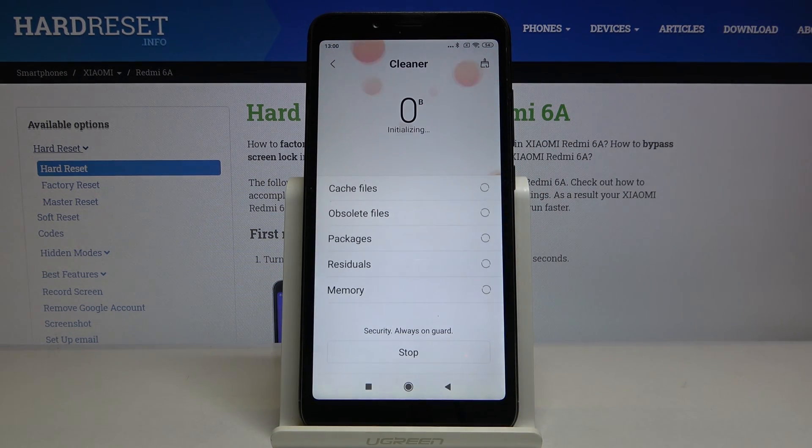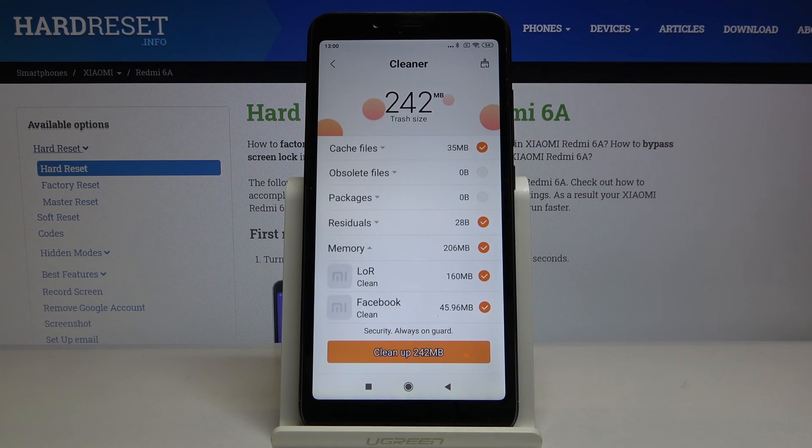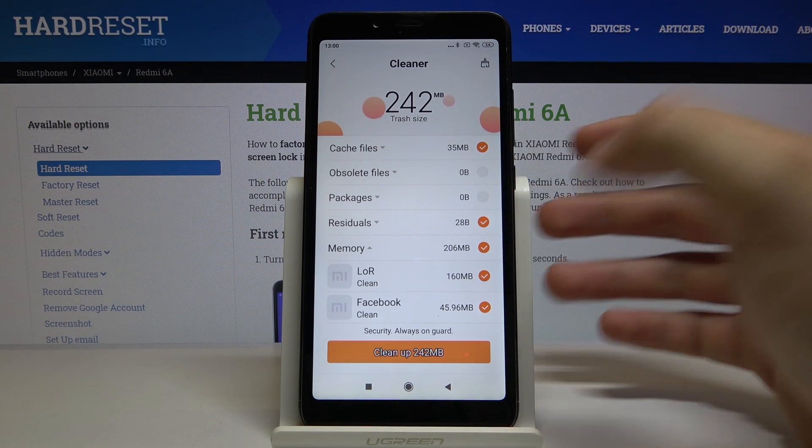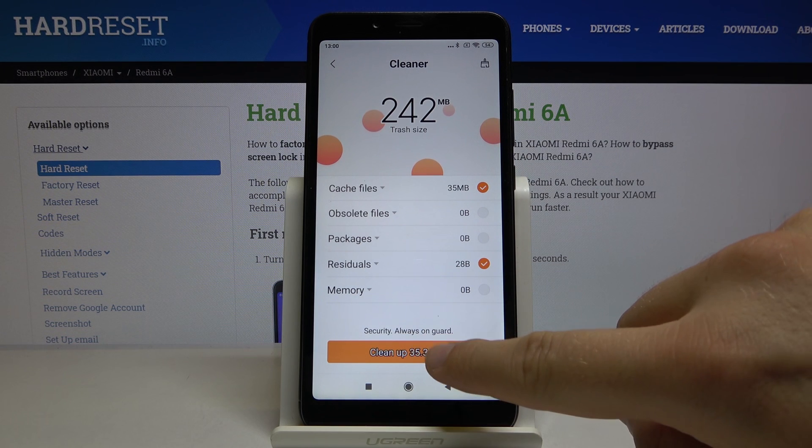Tap on OK. And let's check what is here in the memory. I don't want to delete the apps, so let's unselect and then click on the cleanup.